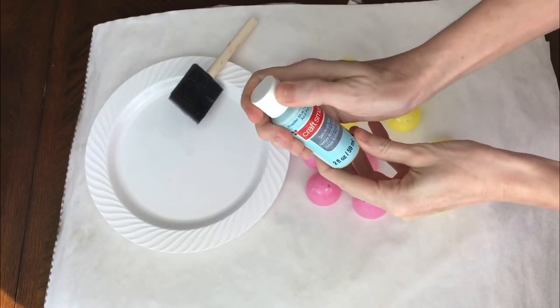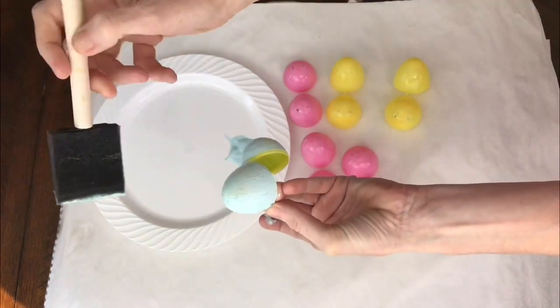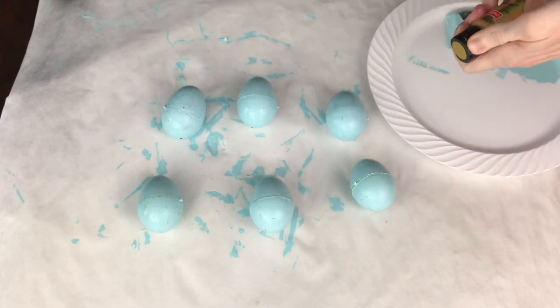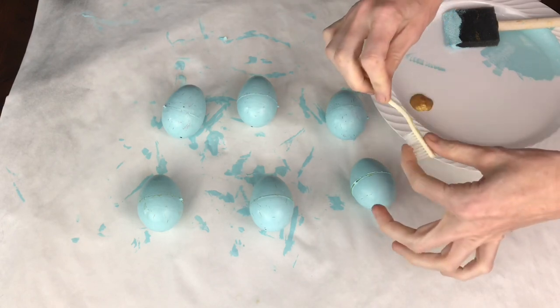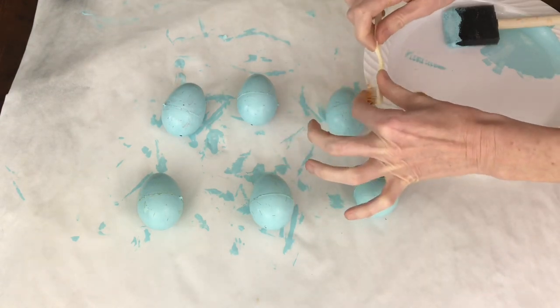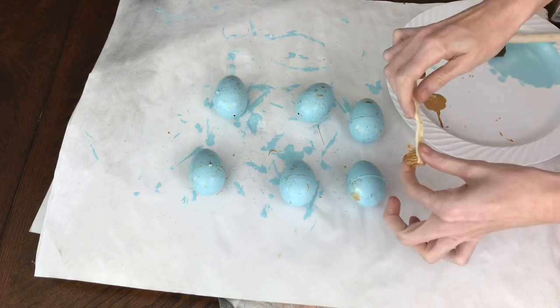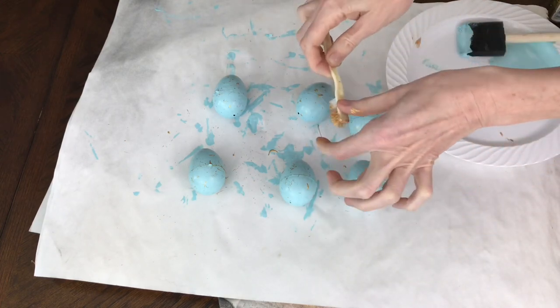I painted my second egg in a light blue craft paint from Michaels. Using a sponge brush I painted a few coats until you could no longer see the original egg color. Then I also wanted some gold flecks — I just love the way little speckles look on eggs. I used some gold craft paint and a cheap toothbrush, dipped the bristles into the gold paint, and flicked it all over the eggs. I let it dry, turned the eggs over, and repeated the process to get little speckles on both sides.